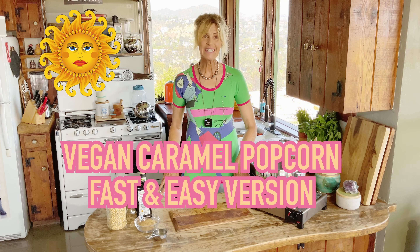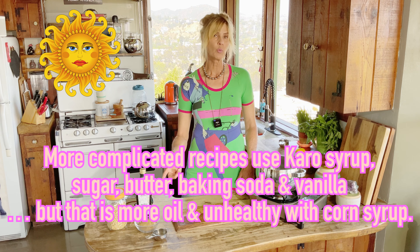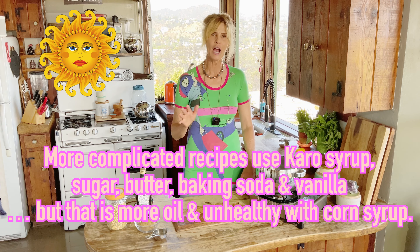Today I'm going to show you how to make vegan caramel popcorn and I'm going to be using a natural sugar, either coconut sugar or sucanat, which is the dehydrated cane sugar — that's what I'm using today. It's delicious. If you have kids, you got to try this.